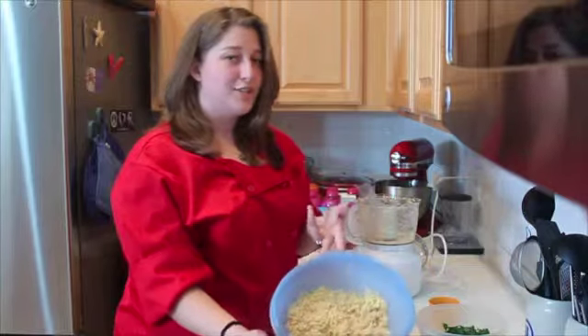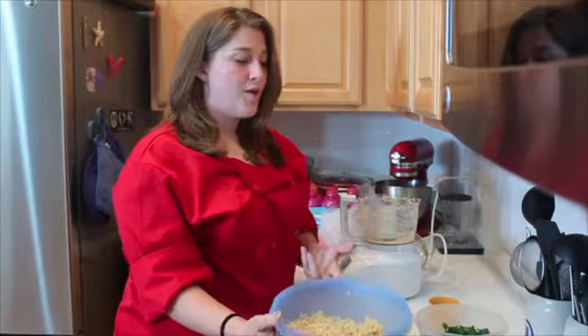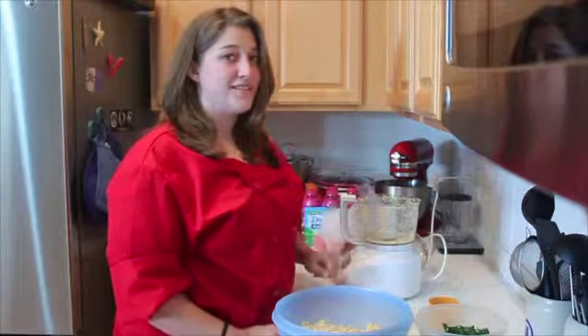Now that we just processed the chickpeas, the onions and the garlic, we are now going to add the fresh herbs and the seasonings.